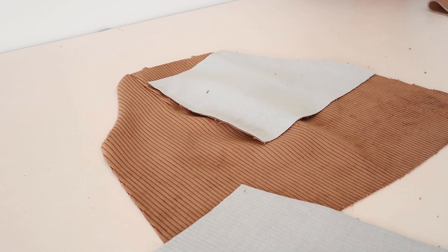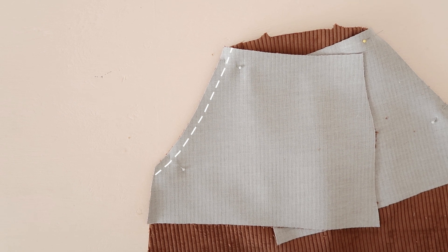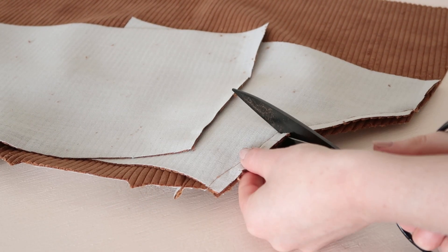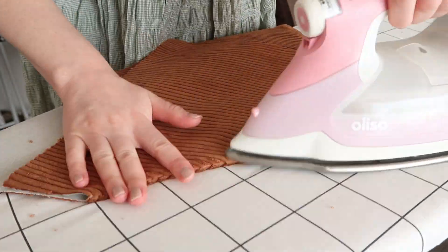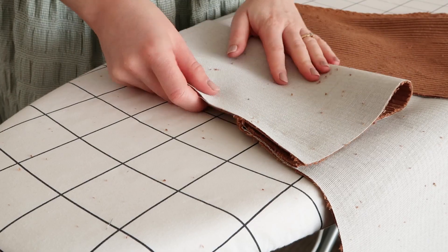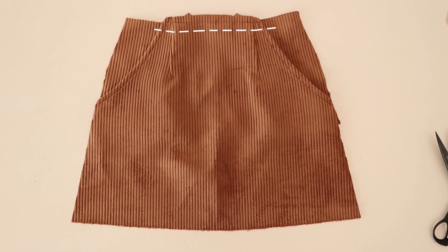With right sides together, pin the pocket pieces onto the skirt front, matching the curved edges together, then stitch along the curved edge. Once stitched, clip the curved edge with your fabric scissors, being careful not to snip the stitching, then fold and press the pockets to the wrong side of the skirt — clipping the curve makes this much easier. Topstitch along the curved edge to keep the pocket in place. Then fold the pocket piece in half with right sides together, matching the bottom straight edge, and baste stitch the pockets into position along the top edge of the skirt. Finally, stitch the bottom of the pocket closed.